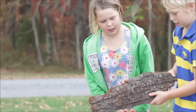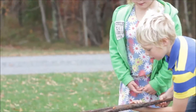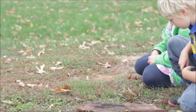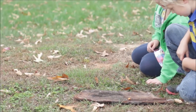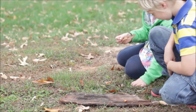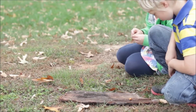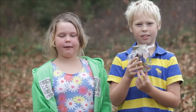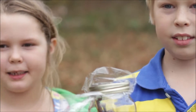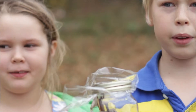Now it's time to say goodbye to our new friends. They're not venomous, and they rarely bite. We'd like to know if you've seen an orb weaver spider.